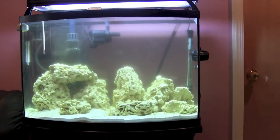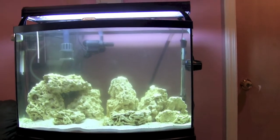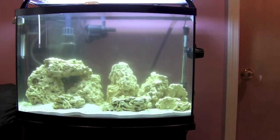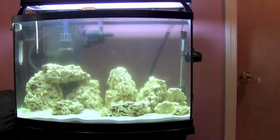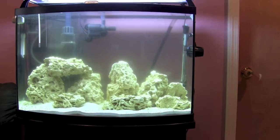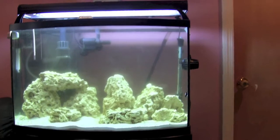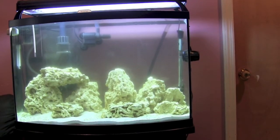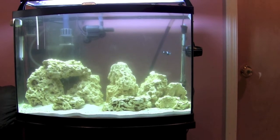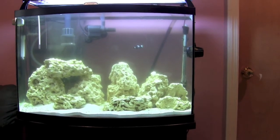I don't know if you can see it from the camera, but the water is very cloudy. When you look up close you can actually see fine particles floating around in the water. I'm not really sure what that is — I'm thinking it's diatoms just floating around in the water.